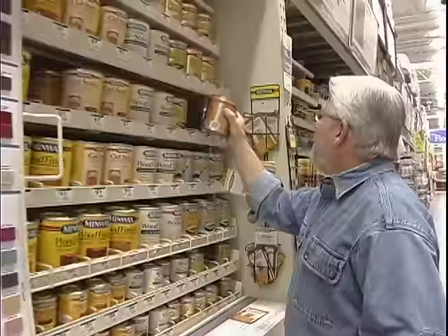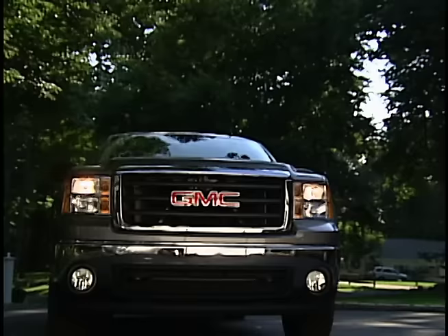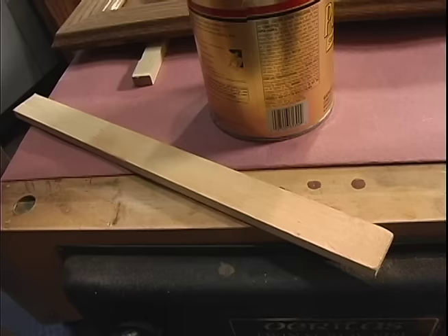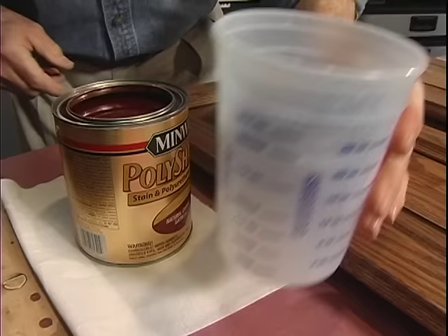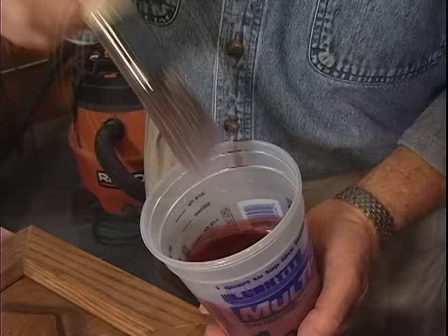Now it's time for a quick trip to the home center to pick up the finishing material. This is a combination stain and polyurethane. It's very common for the pigments in a material like this to settle to the bottom of the can, so I always stir thoroughly, pulling the pigments up from the bottom as I go. When properly mixed, the stirring stick should come out clean. Avoid shaking finishes like this because it introduces air bubbles into the liquid, which can end up as pinholes in the surface when the coating dries.